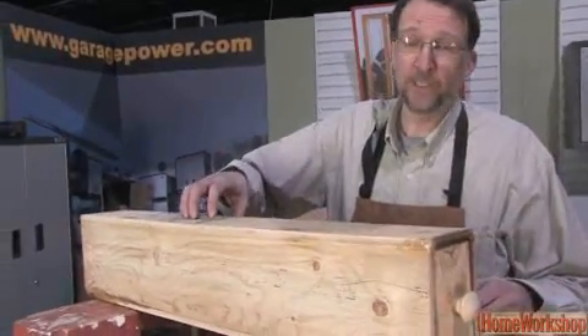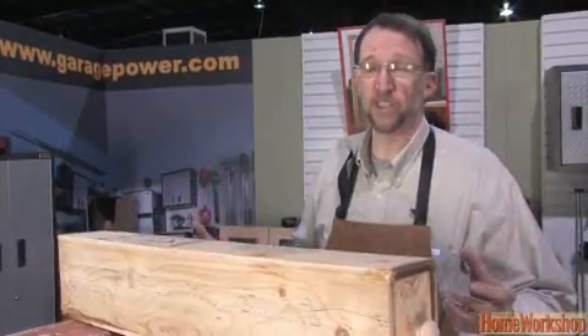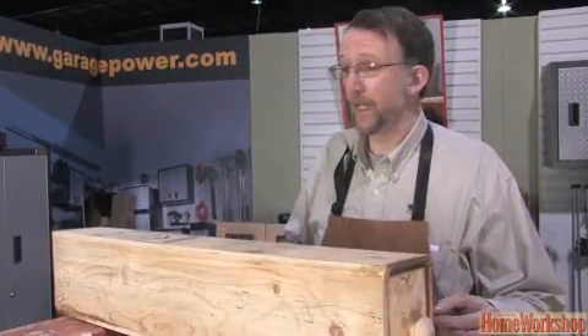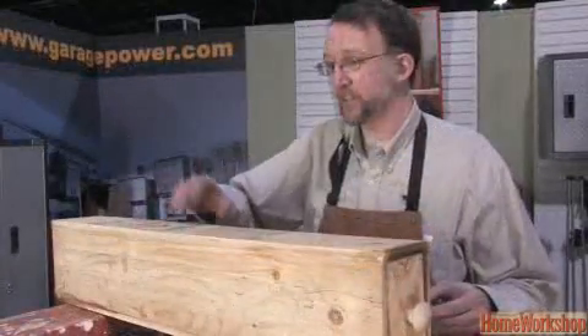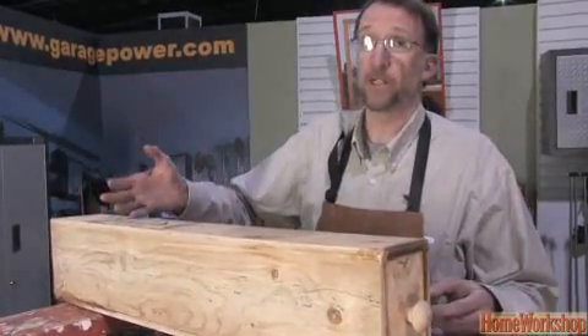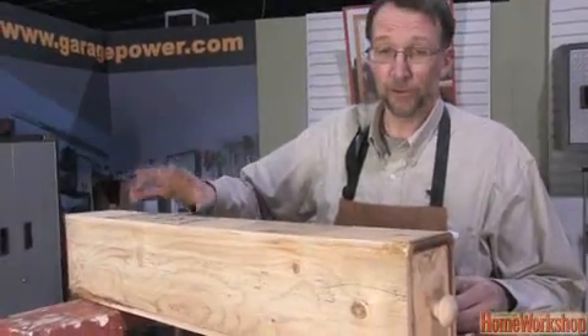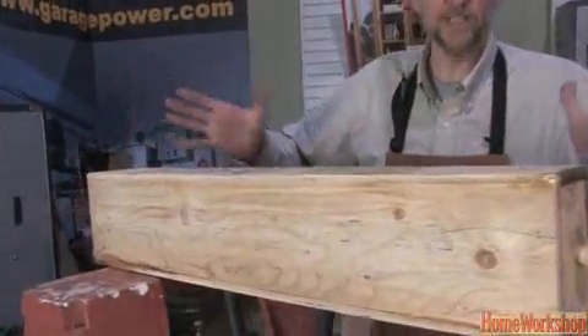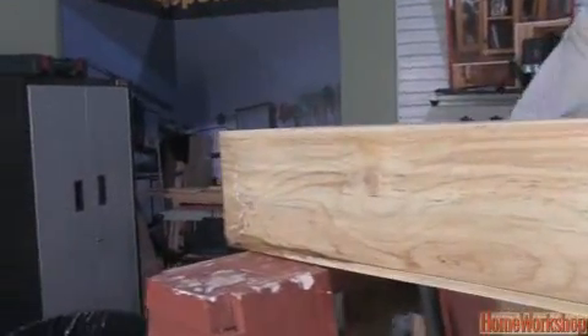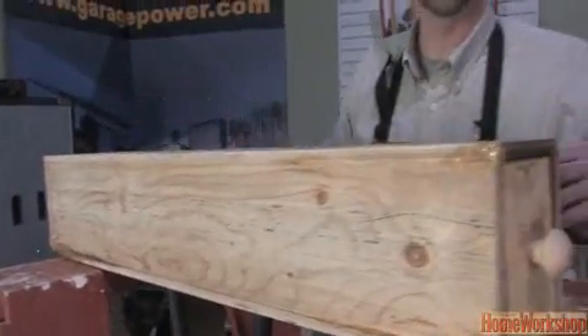The box only needs to be as big as the piece you're bending. Too big a box means we're steaming a much larger area for no reason. And because it's so affordable — it's just exterior grade plywood from the hardware store — we can make the box very easily on the table saw to whatever size we like. The box shouldn't be airtight; it has to be fairly tight, but the fact that we have steam seeping out from the edges and the holes is a good sign.